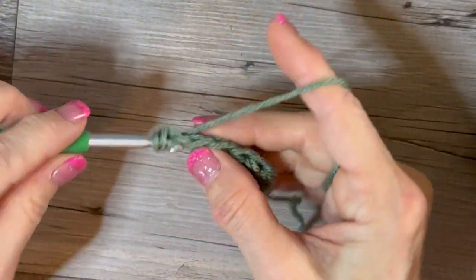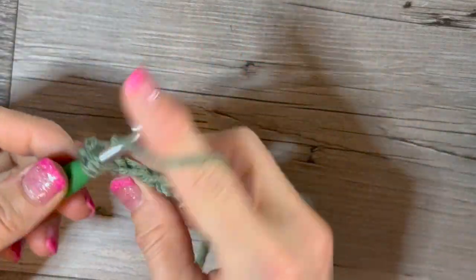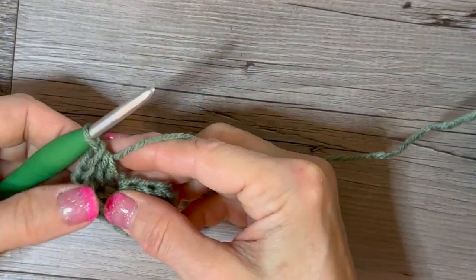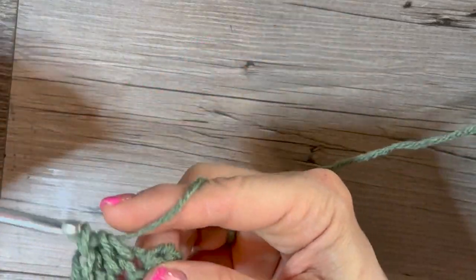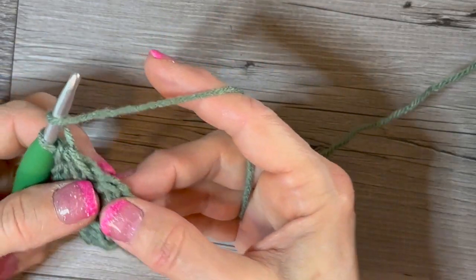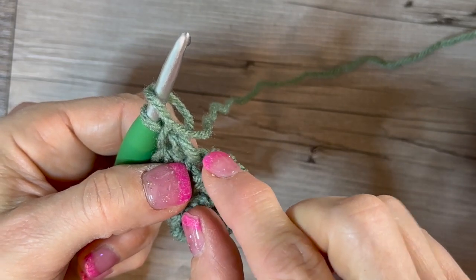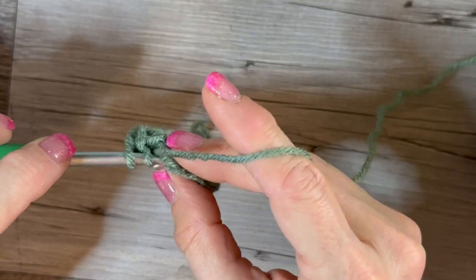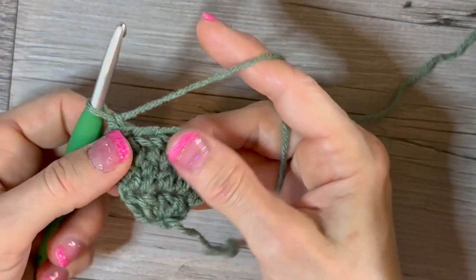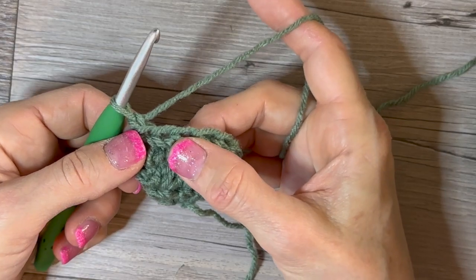Yarn over and go in there — we're going to count to six: one, two, three, four, five, and in that last one — you can see the three lines that let you know there's a stitch there — we put the last half double crochet in there. Now we're going to chain one and turn. We've done three rows, and now we're going to do another increase to go from six to eight.